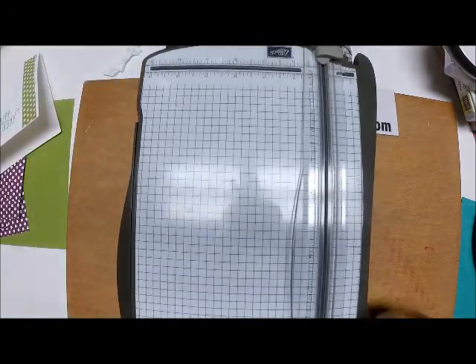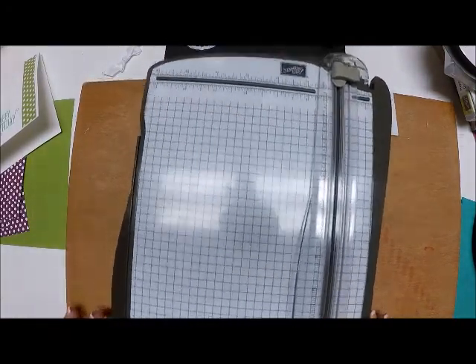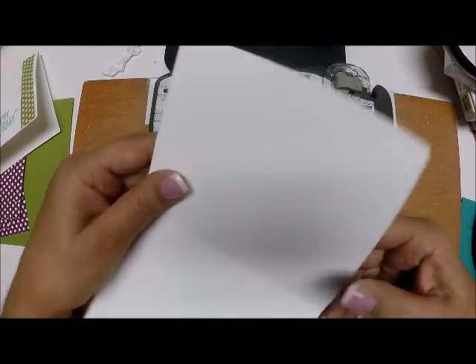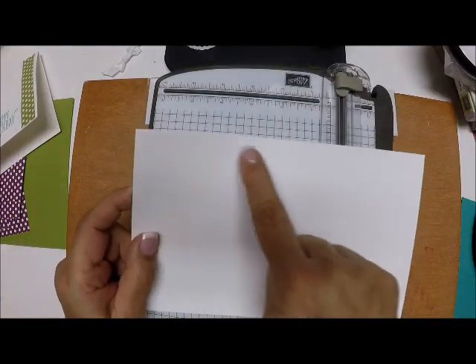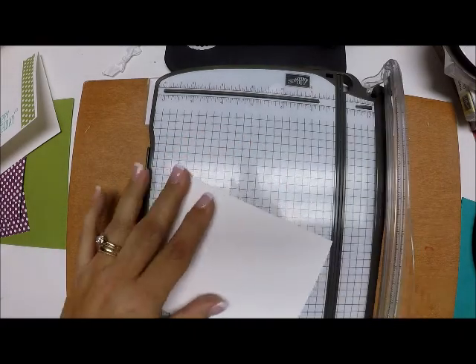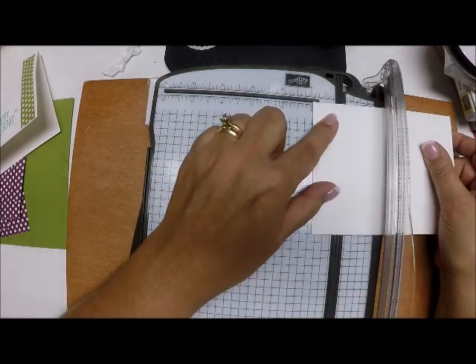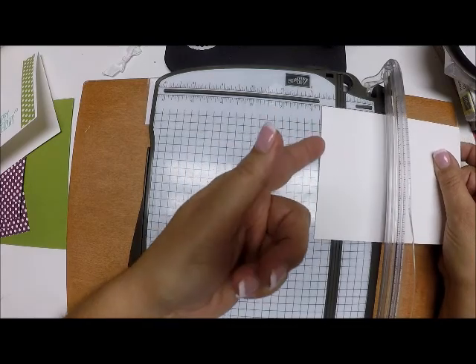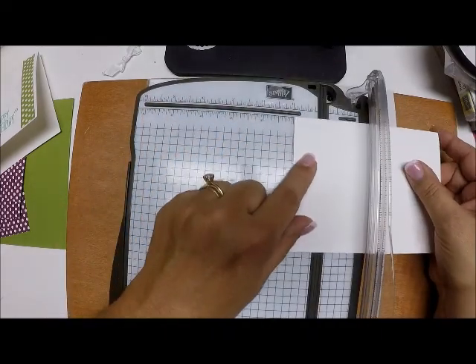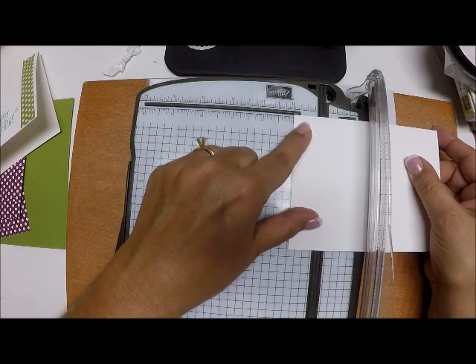I have my paper trimmer here and a piece of thick Whisper White. This is your typical A2 card size — eight and a half by five and a half, scored at four and a quarter. I'm going to line this up at the one-inch mark right here.